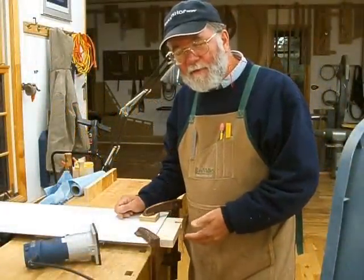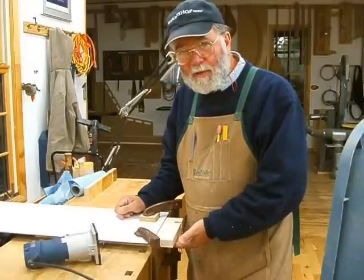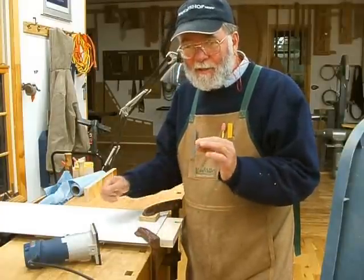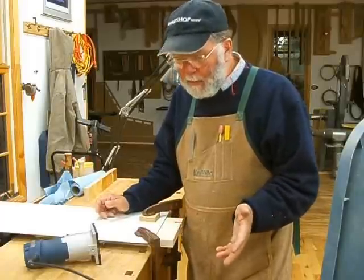Most of the task with cutting dovetails is getting rid of the waste. In this case, where I'm cutting the pins, it would be the waste where the tails go. The actual fine work of making the dovetail fit is really just in terms of volume a very small part of the job, so the quicker you can get rid of the waste the better.